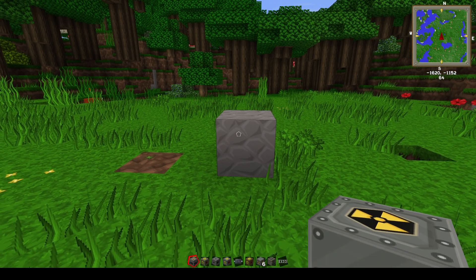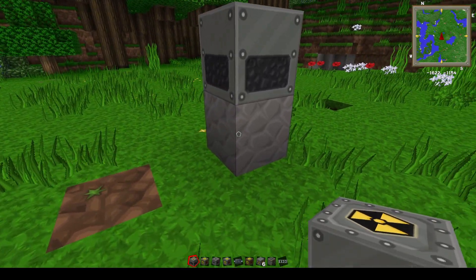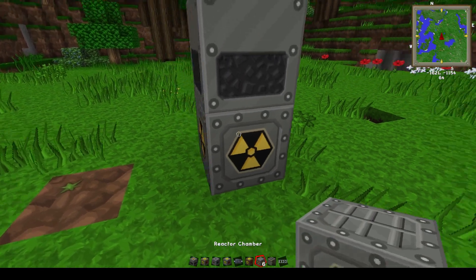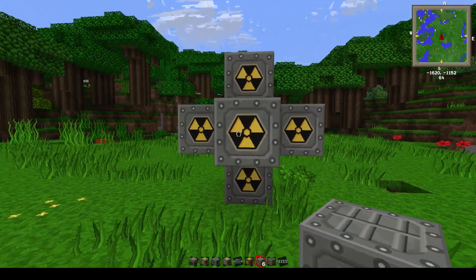We're going to start out with our nuclear reactor. This is our main nuclear reactor. The reason I have it on this step up is because you're going to need to put a reactor chamber on the bottom, on all the sides, and on top. This is the preferred method to get the most out of your build.